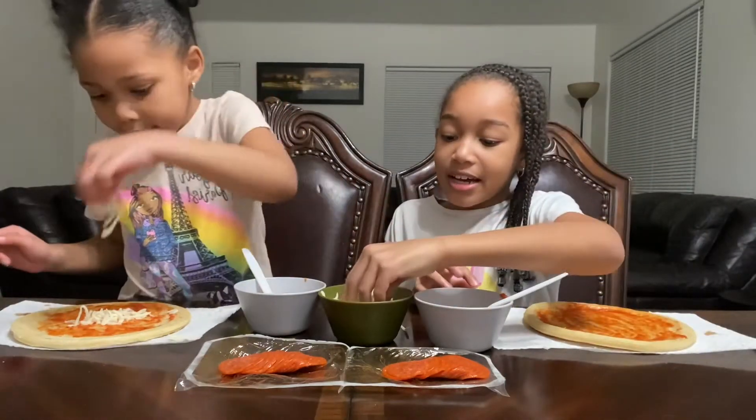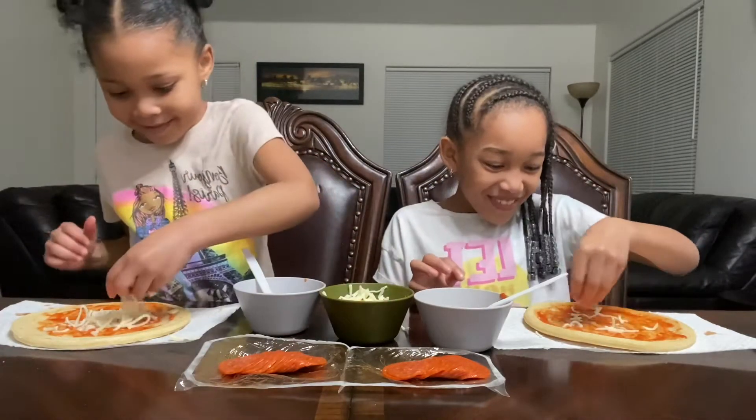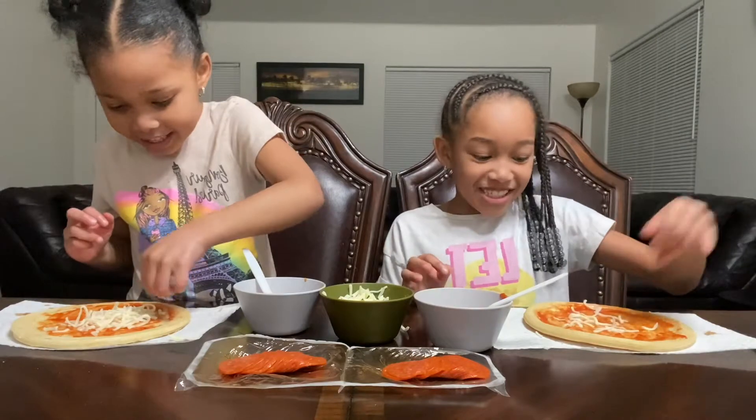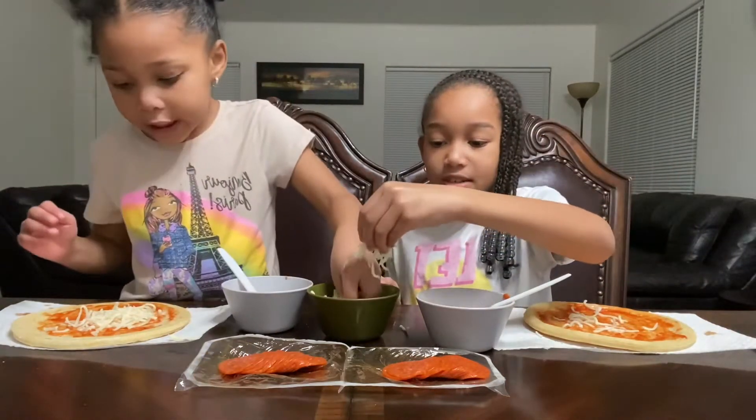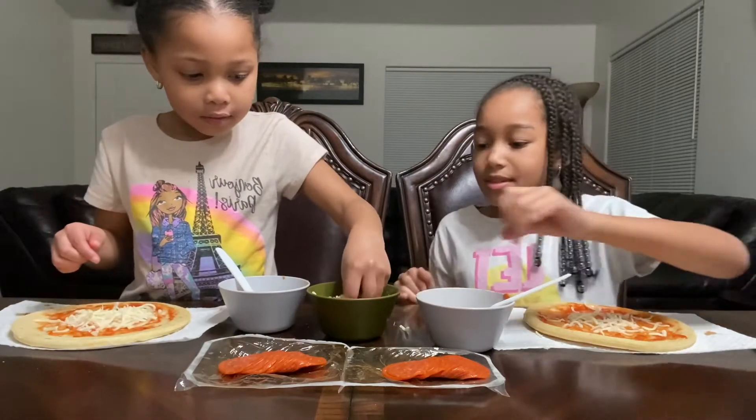Now we're gonna add some cheese. Cheese, cheese, cheese, cheese — I love cheese! Pepperoni — oh, I just got it in my salt. It's okay.